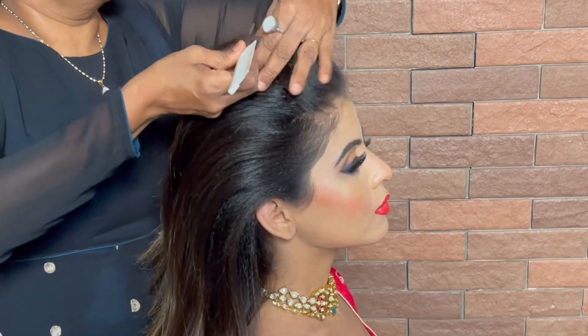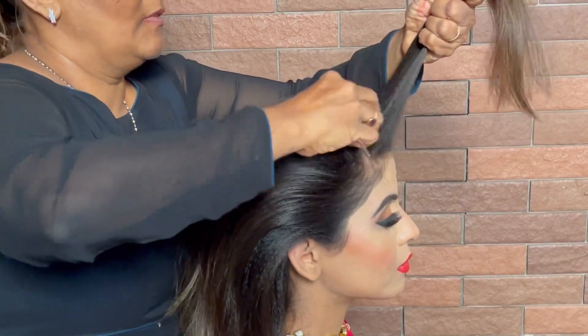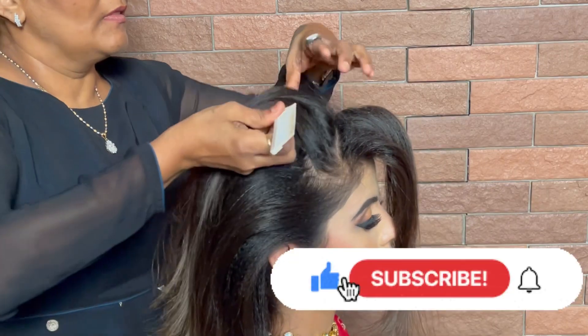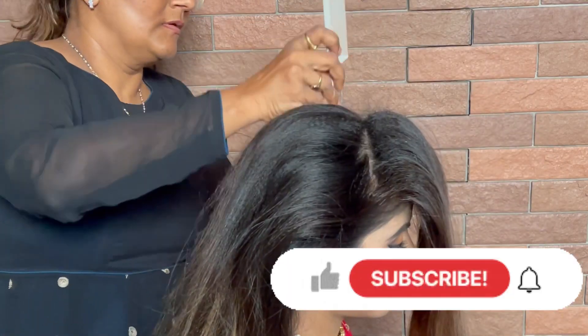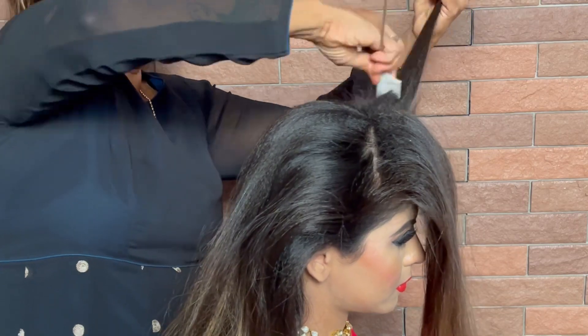First we have brought a ponytail tie. Please subscribe to our YouTube channel and click the bell button so that you will get new video notifications. We are going to put the hair back without any partitions — no side parting or middle parting.